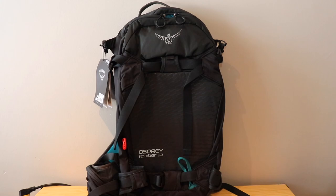I want to go through the initial thoughts I have when looking at some of the features. I'll do more videos where I go through all of the features in depth and really give some more information on them. So make sure you subscribe so that you can see that content when it comes out. But for today let's take a first look at the Osprey Camber 32 Ski and Snowboard Backpack.